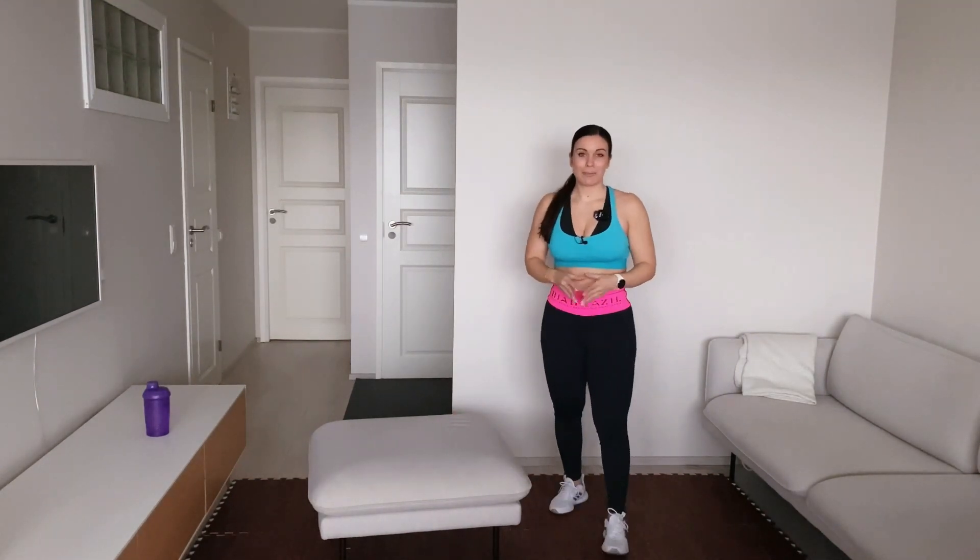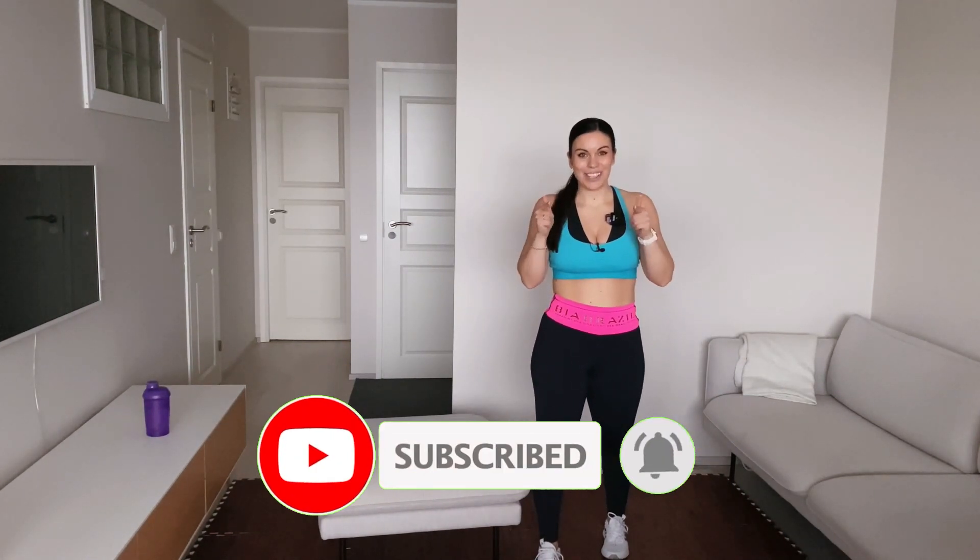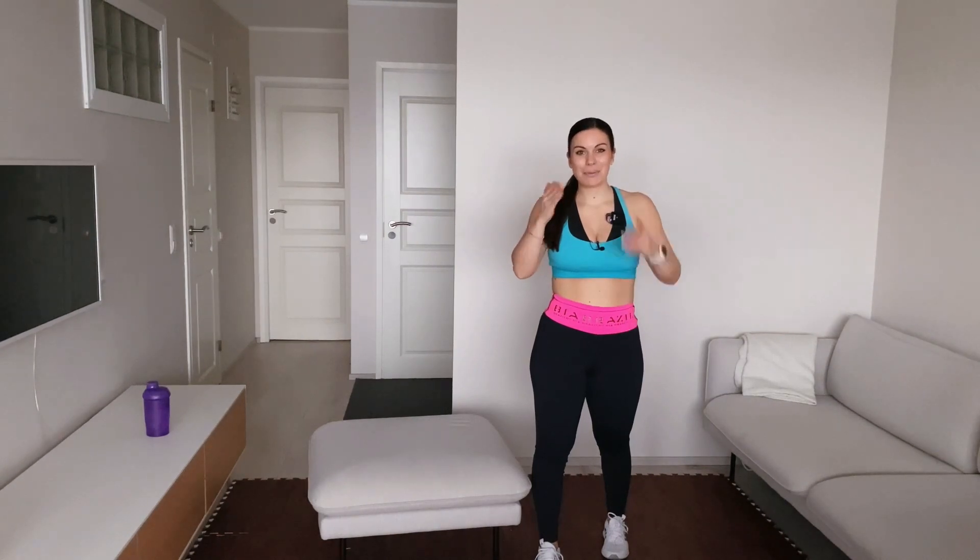Thank you so much for joining me on this back and shoulder workout. If you enjoyed it, give it a thumbs up and see you on the next workout video. Thank you, bye bye!